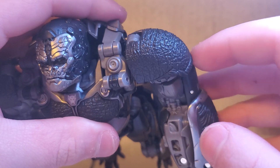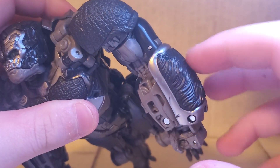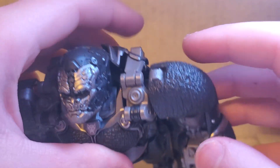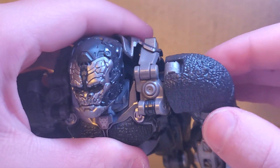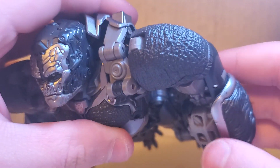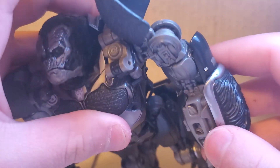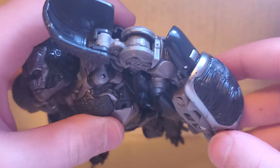The shoulders — the way they somehow combine the fur detail and the robot detail is amazing. There's a bunch of fur shoulder padding here, and under there there's even some detail. Some sculpted-in detail there, which is amazing.